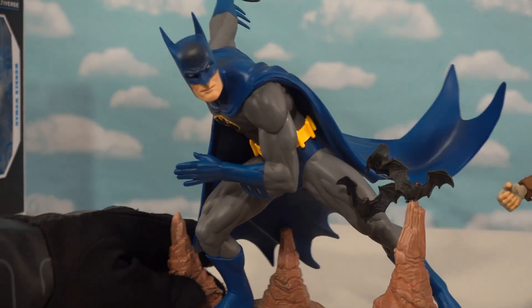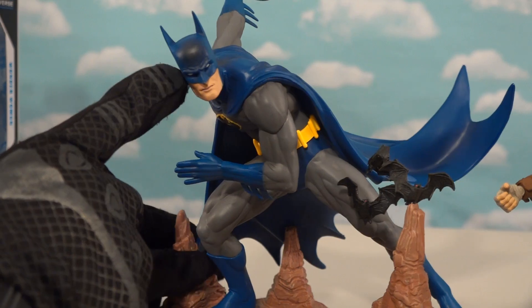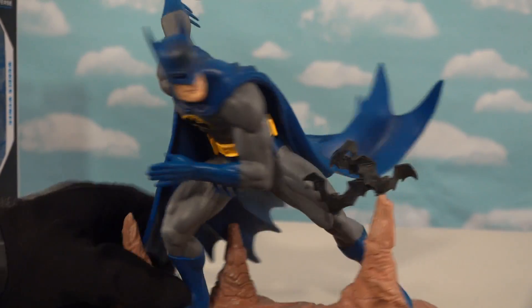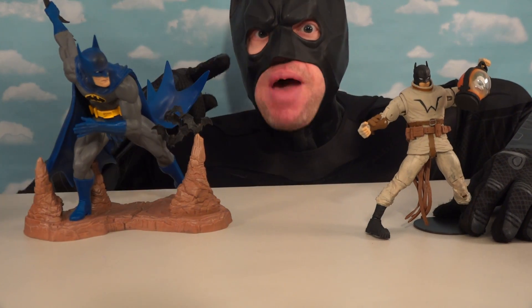This looks like an awesome Batman too. Look at that - oh, I just love that cape, flowing down, and bats everywhere. And of course, these are two figures that look bat-credible!